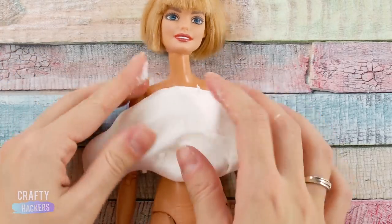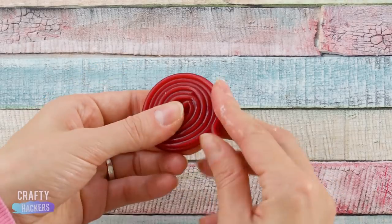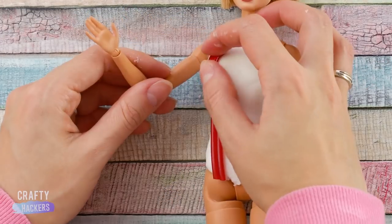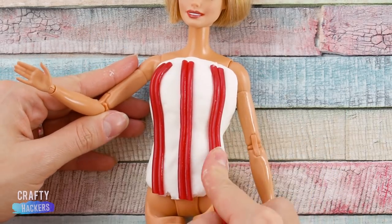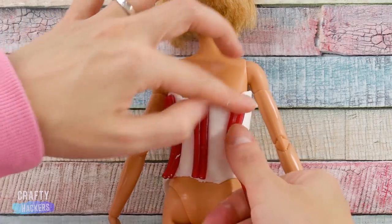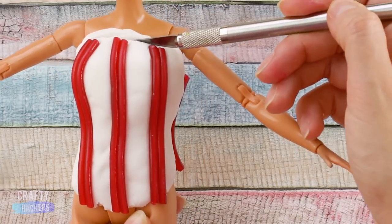Let's start with this scrumptious popcorn outfit. First, smush a ball of fondant to make it fit around Barbie's torso and mold it together in the back. Use licorice rope for the stripe — just measure to her body and cut. Do this all the way around. Have your parents help you cut the fondant with an exacto knife.